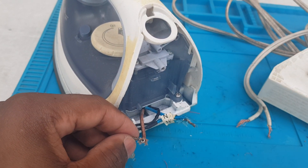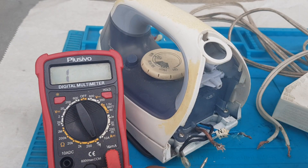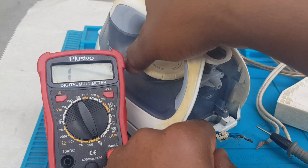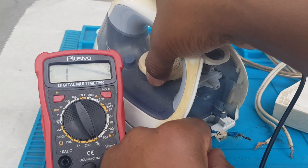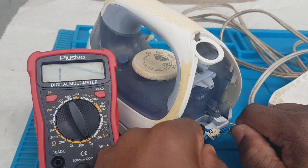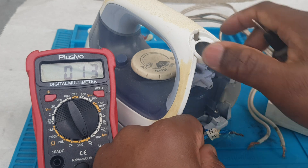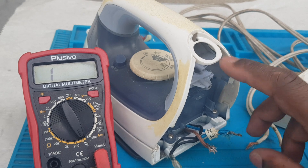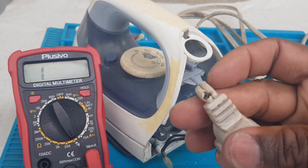What we're going to do now is check the element. The meter is working — turn the knob off. Nothing. Turn it on. So this iron is okay; it's just that the card was defective and we're going to replace that.